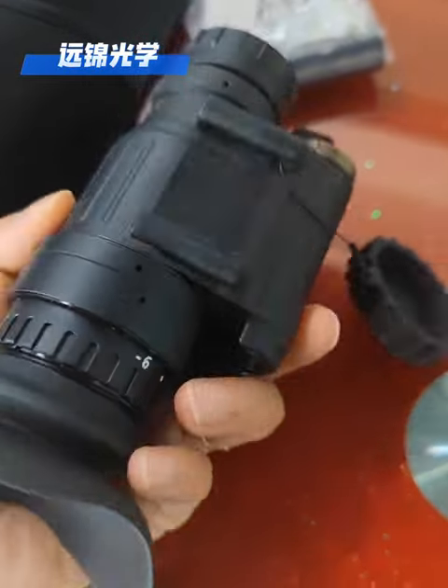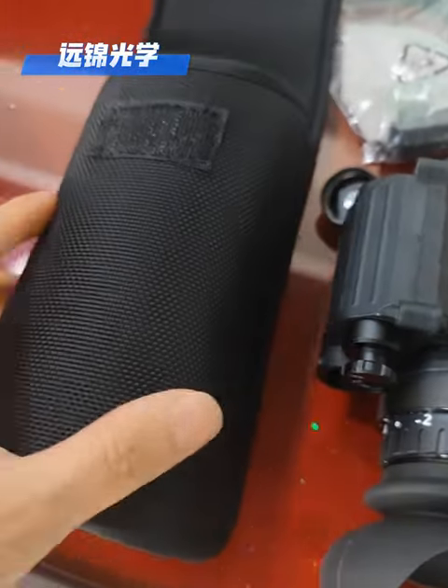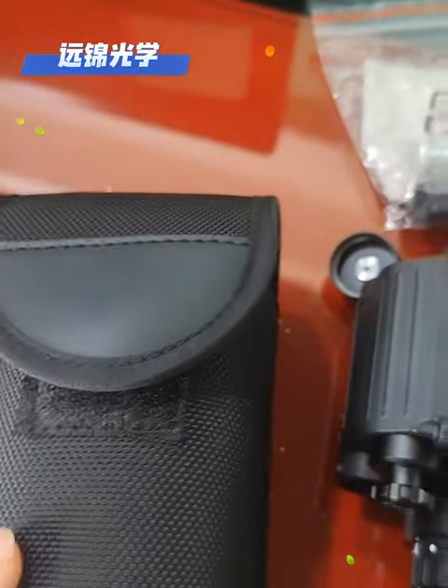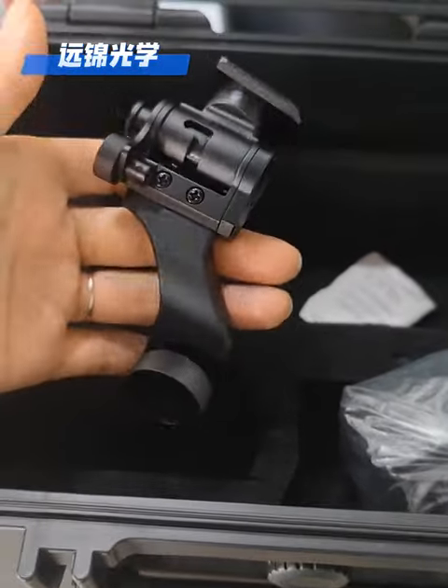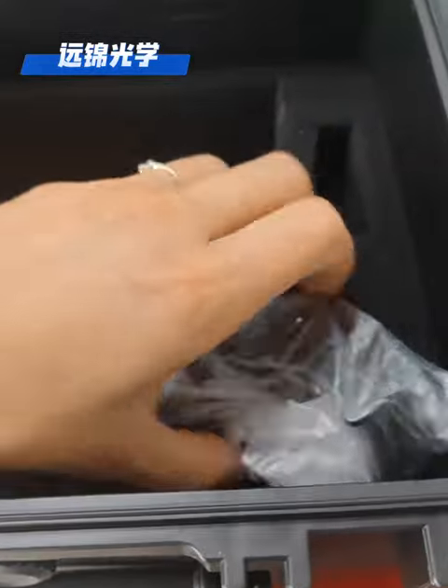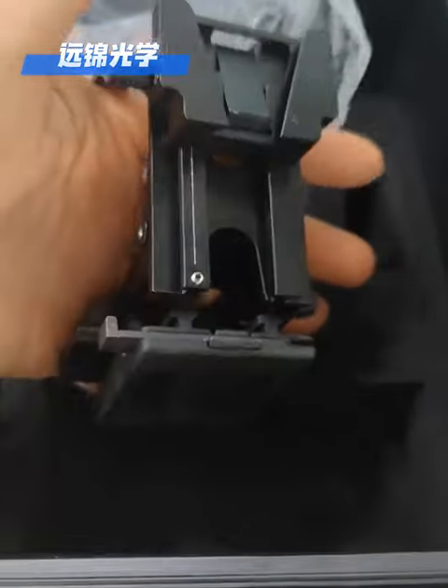The setup here with H14 includes the product, carry bag, and J-Arm connector, which you can set up on a helmet.